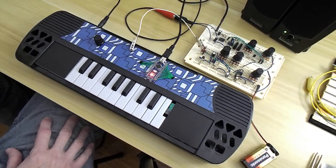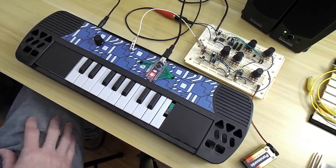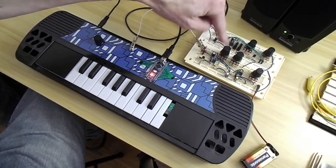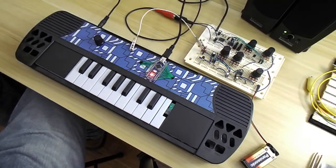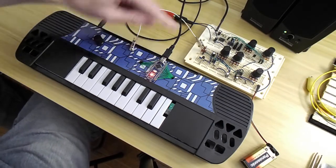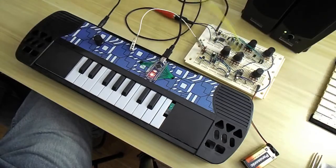Hi YouTubers, Pete McBennett here with another Synth Project. I know I promised I was going to get into more details of this filter, and I will, but I had to put this one up there because I've taken the Arduino — well a different Arduino, the Nano.